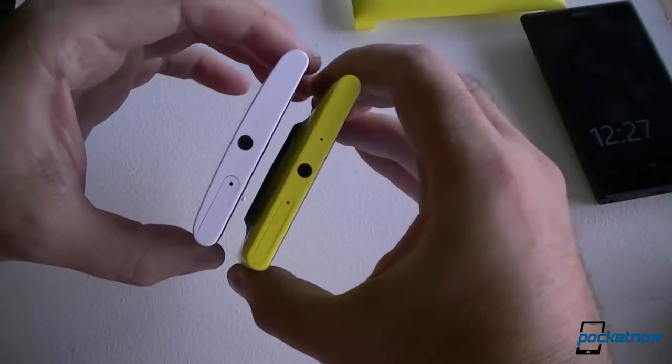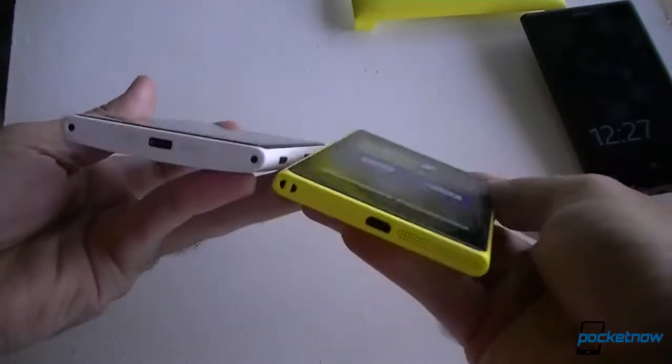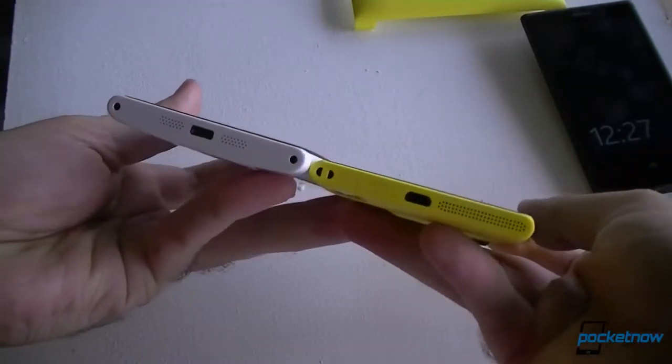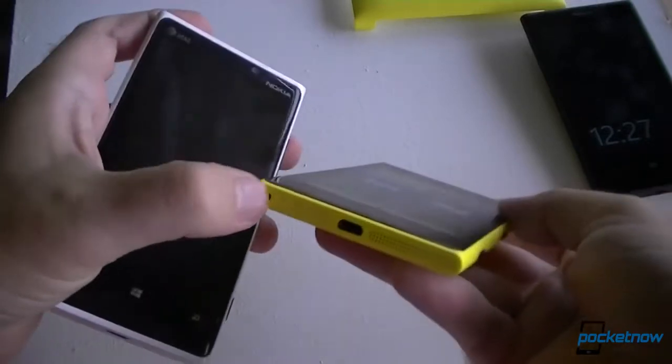Let's look at the top — there's a SIM card slot. And on the bottom we have the micro USB port. You can also see there's a lanyard hole.